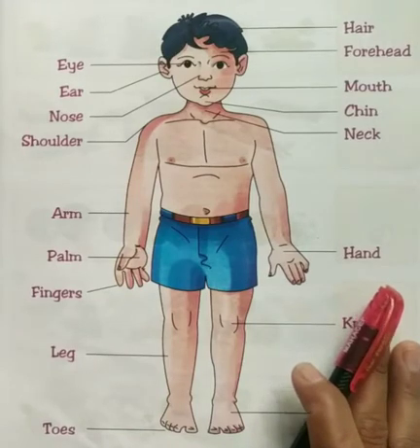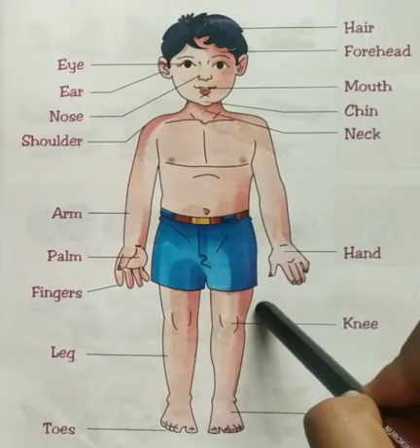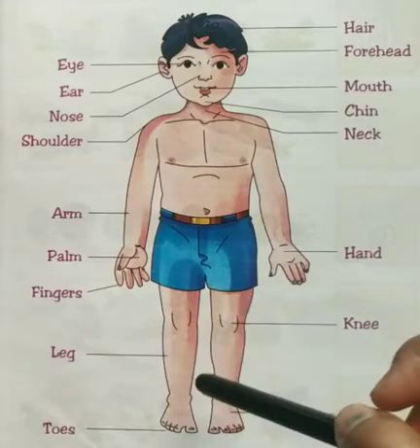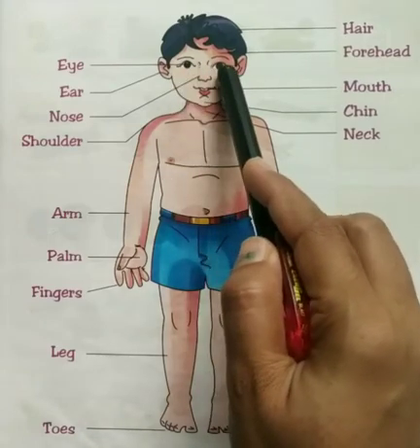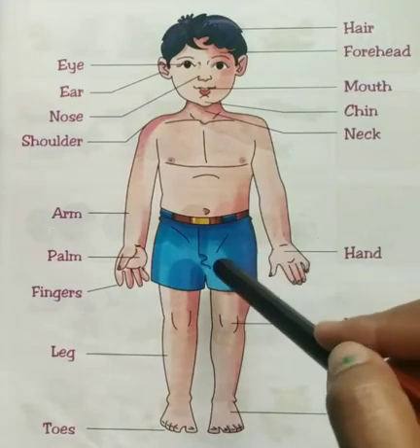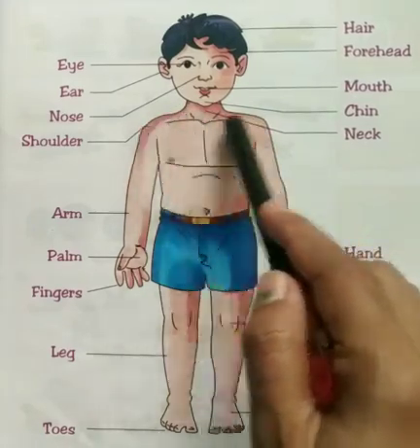You have to tell me which part of your body. Now tell me, where is your eyes? Here. These are your eyes. Very good. Now tell me, where is your shoulder? Here. These are your shoulder.